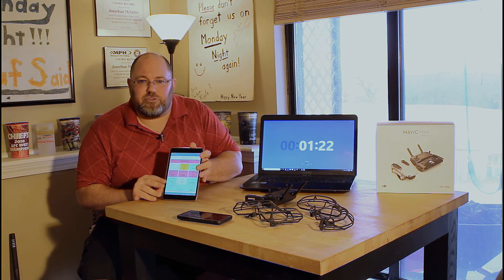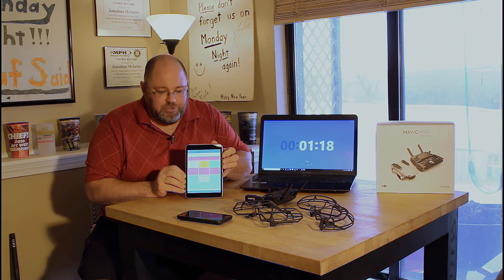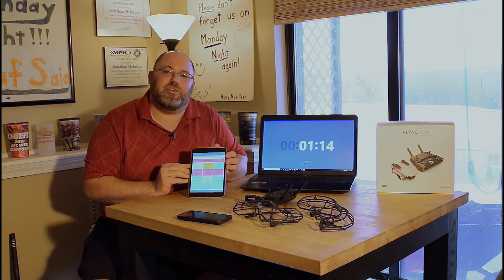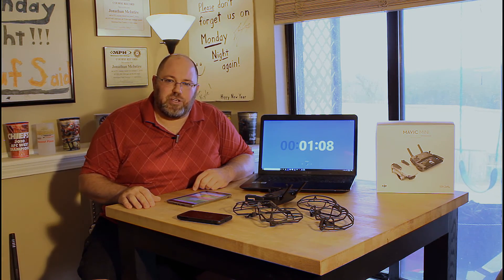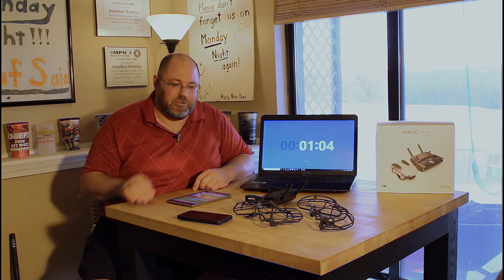Drone weather is very important. You need to know when today is a terrible day to fly — wind gusts of 50 miles an hour, for example. You'd never want to put your drone up in a situation that risky. This gives you all the guidance you need to know about when it's great to fly and not to fly. Drone weather apps — look into it.